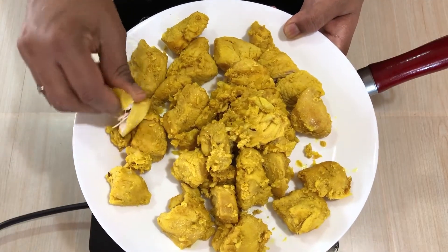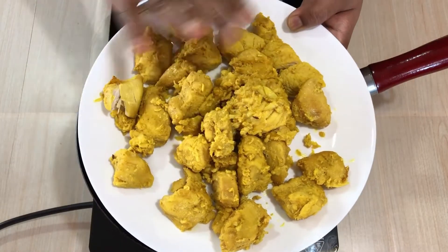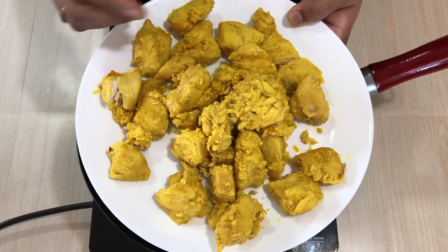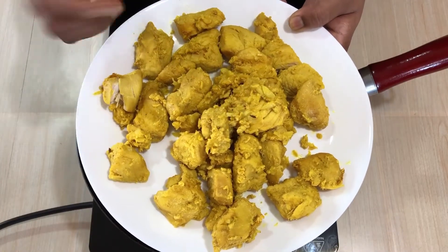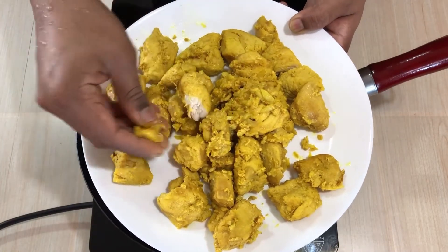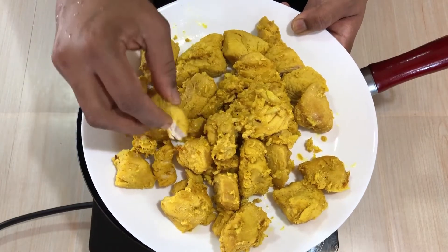If you want to mix it in the same way, I will mix it in a few minutes in the same way.